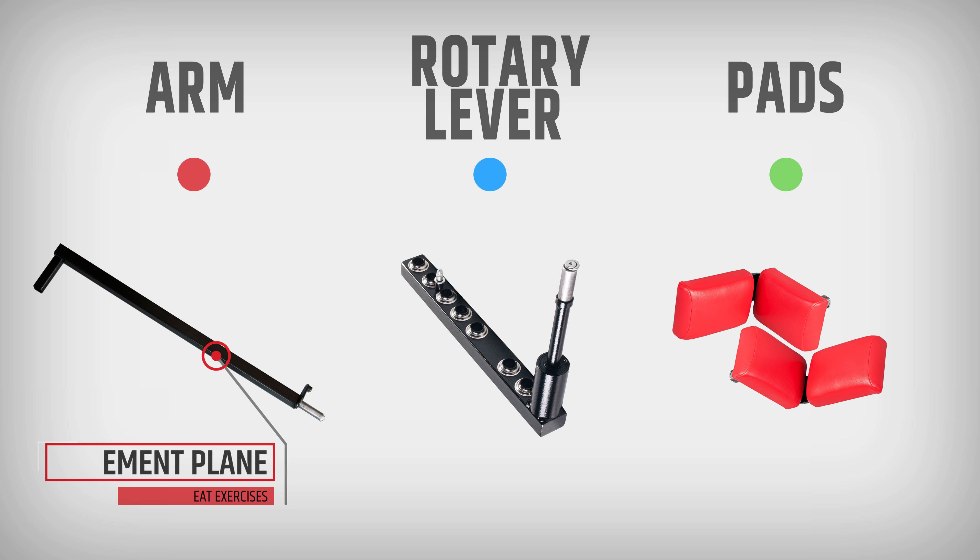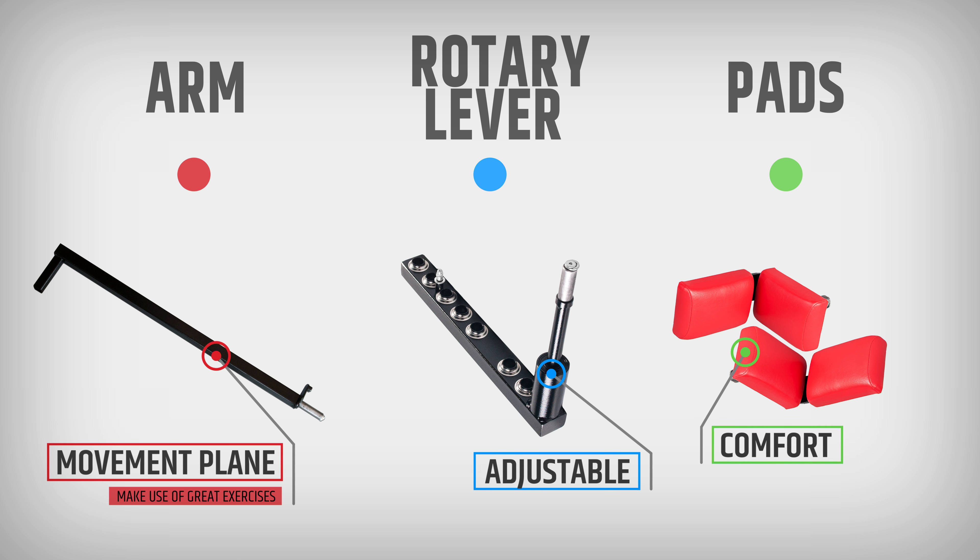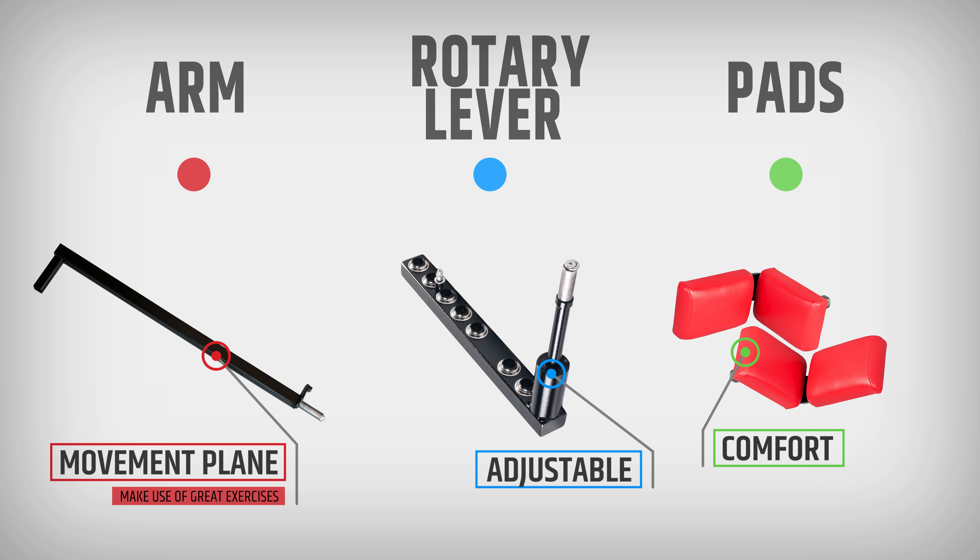The arm, rotary lever, and pads allow you to modify exercises as you like, thanks to multiple sockets. Check the examples.